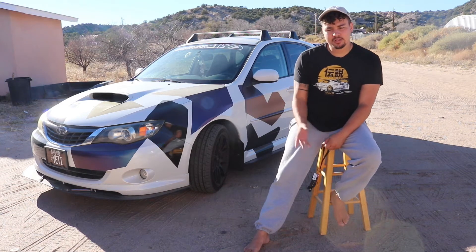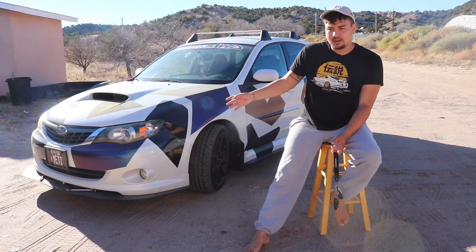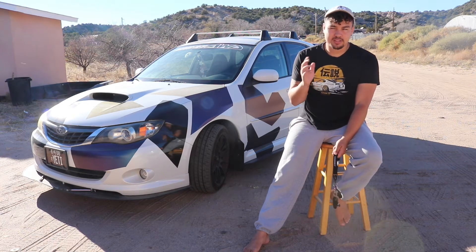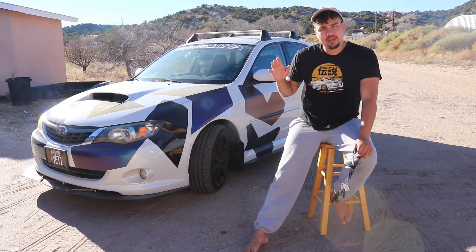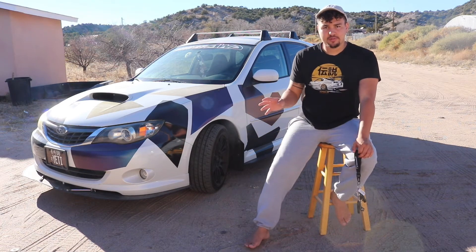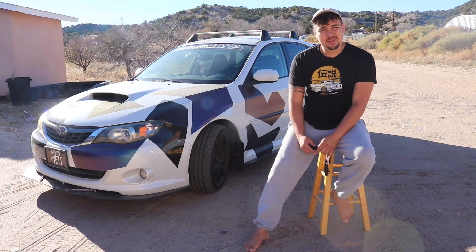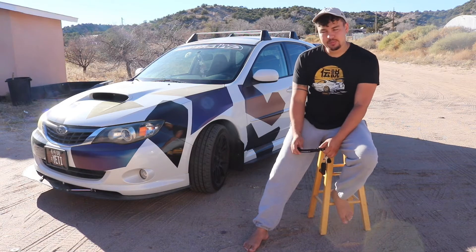Moving past that, some exterior mods — like I said we have this wrap, which is super super cool. We'll give you some different angles of that; you can also check it out on my Instagram at Elijah underscore Steven underscore. Then we have the Enforced Arrow Splitter and the Enforced Arrow Side Skirts — they were actually a sponsor of this car for a little while. I need to get a new splitter though because as you can see, I destroyed it — every car owner has been there. But we should be getting that soon.